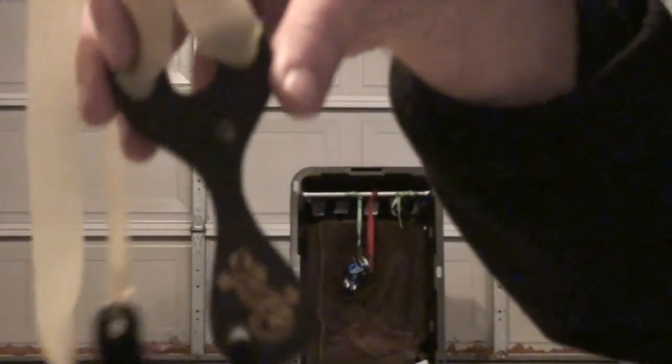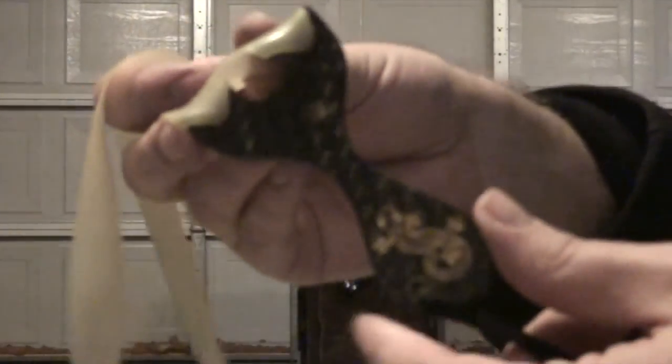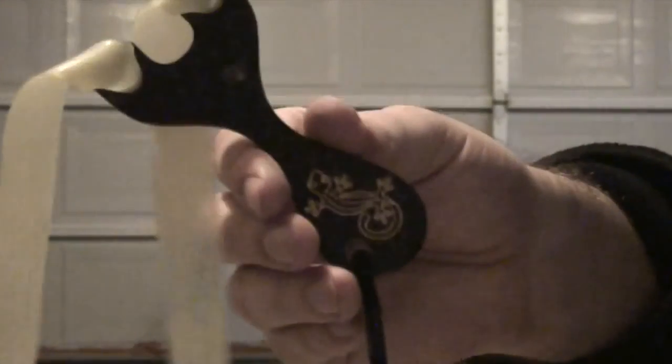Carbon Fiber Lizard — I highly recommend making one if you can. Find the template, check out the forums that it's on. Amazing little shooter. Anyway, I hope you enjoyed.